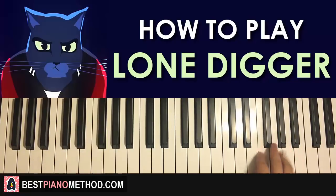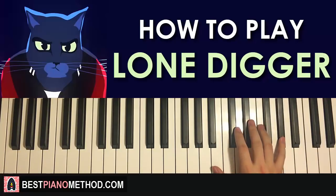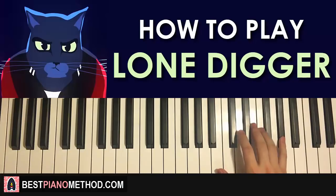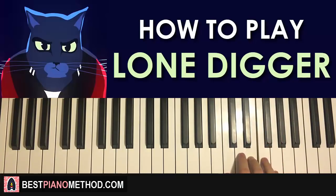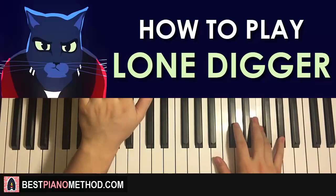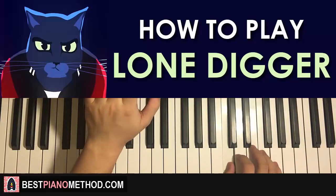Moving on to the second part: the right hand continues, going to E flat twice, D flat, F, up to A flat, F, D flat — like that. A little more notes for the second part, but no problem. One more time: E flat, E flat, D flat, F, up to A flat, F, D flat, E, up to G, E, C — like that. With the rhythm it goes like that, a bit faster.